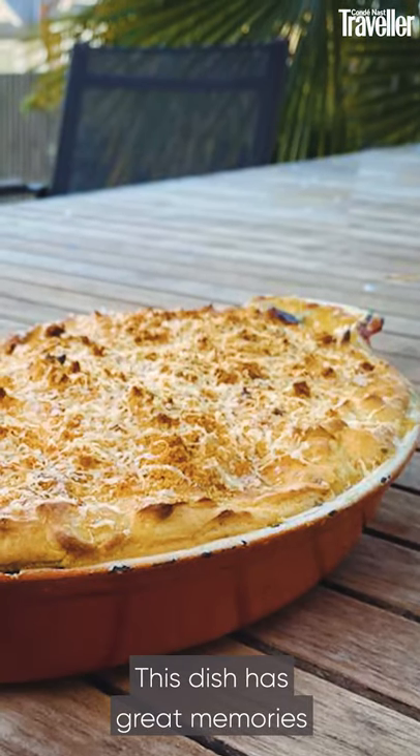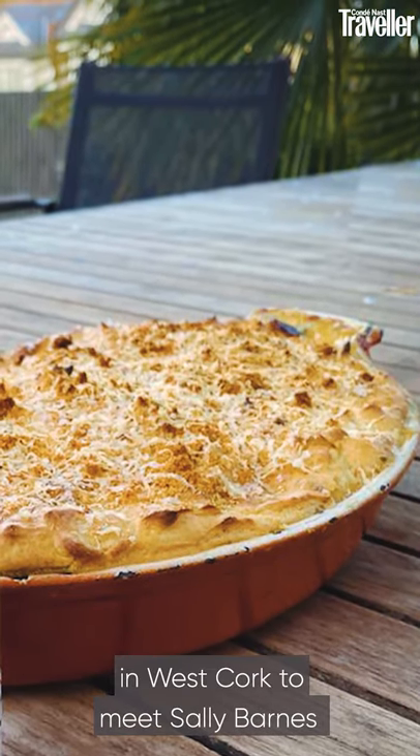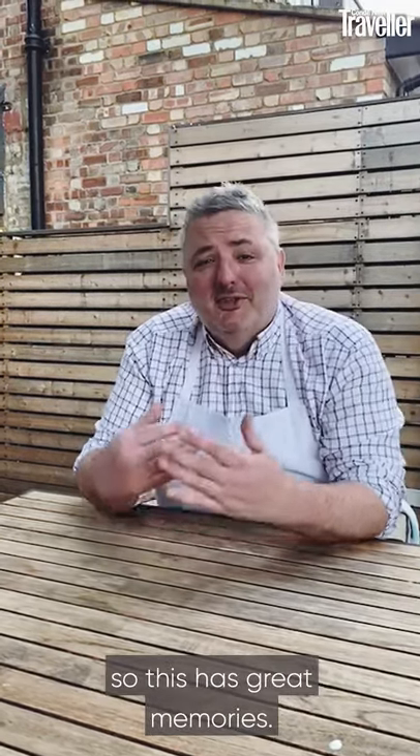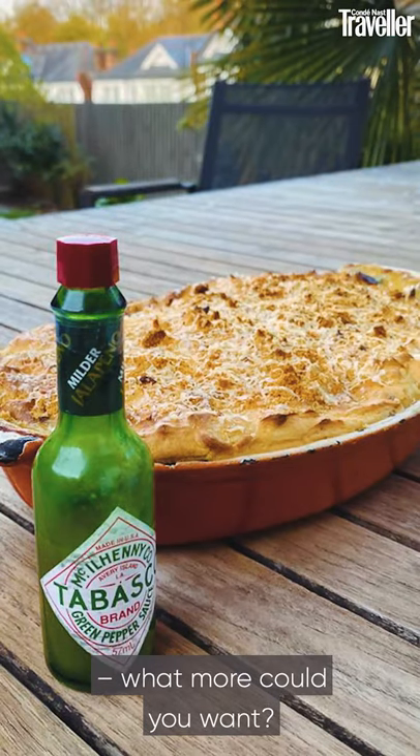This dish has great memories of going down to Woodcock Smokery in West Cork to meet Sally Barnes, who is a fantastic smoker of wild fish — taking some of her great produce and turning it into a fish pie. Beautiful wild fish, simply cooked, family style service. What more could you want?